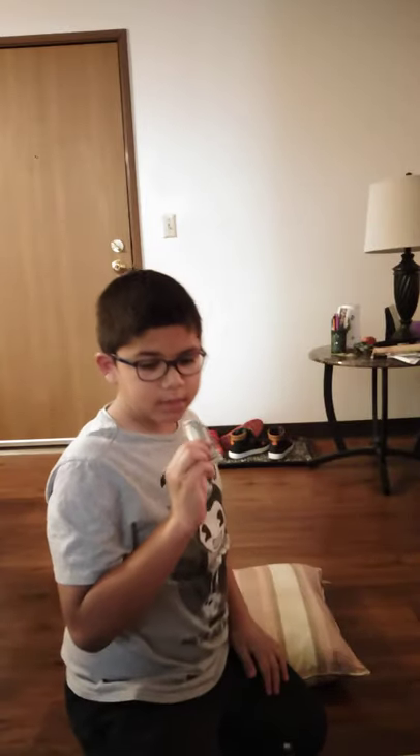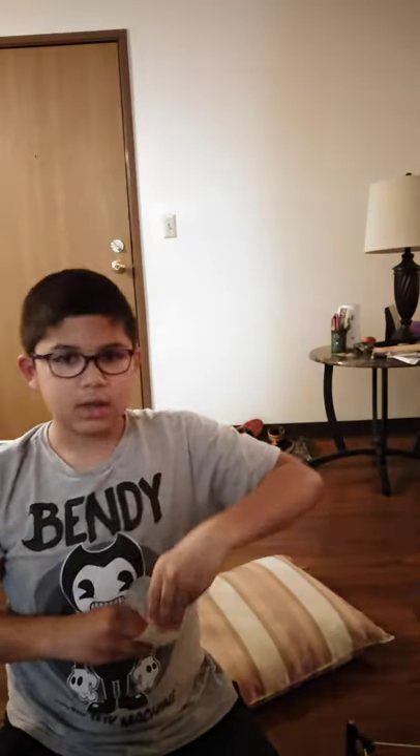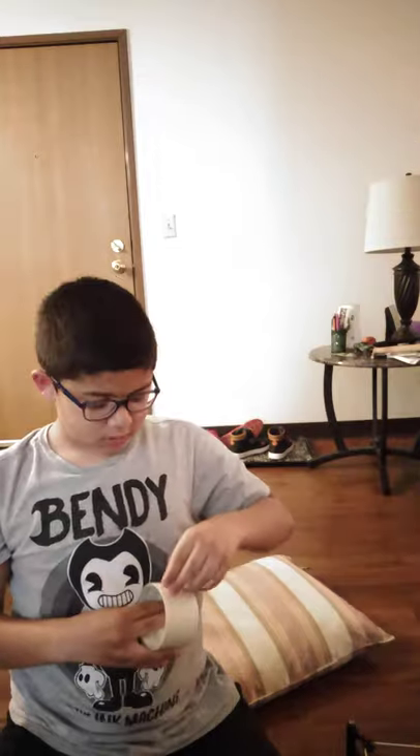I'm putting this in the box actually. I'm gonna save up money so I can buy another one. I'm gonna have to tape this so every time I want to play I can untape it.